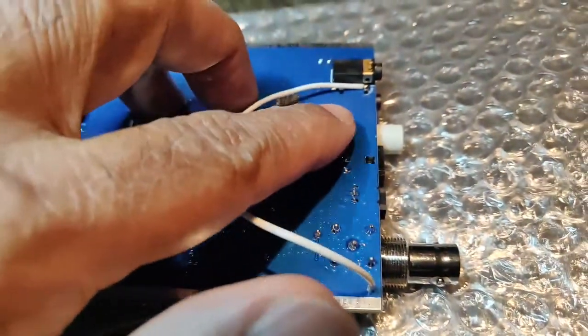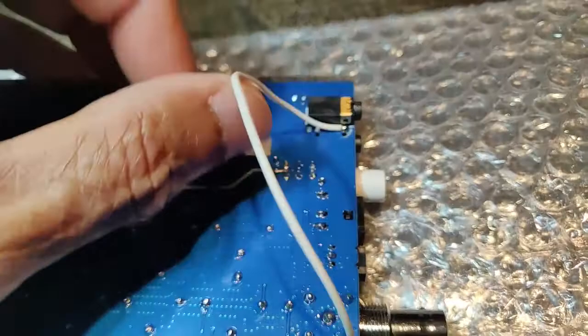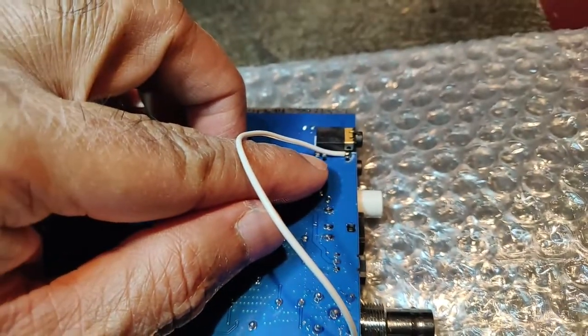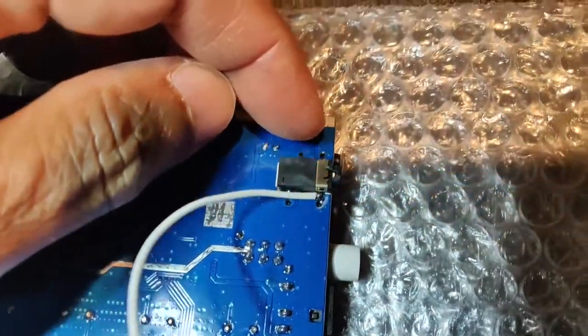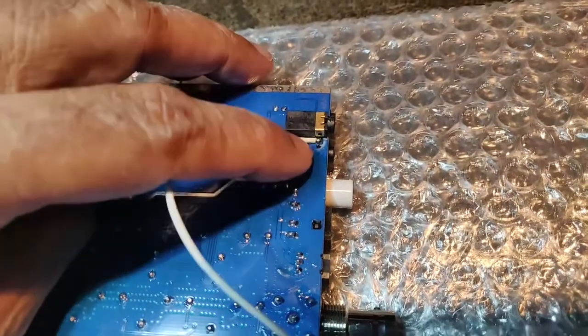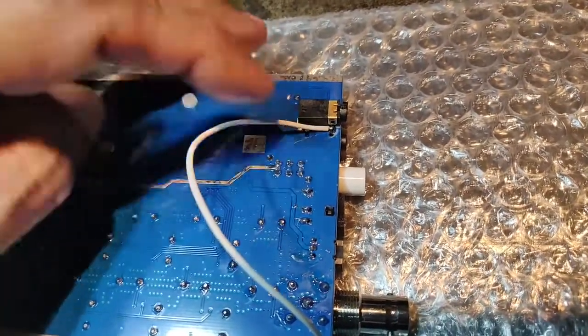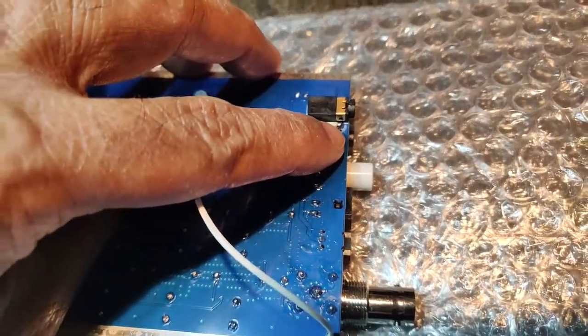That is the pin — one pin is here and the other pin is on the other side. Those are for the CAT control. At the moment I don't plan to do any CAT control, but I am interested in the amp control for a linear amplifier, so I'm taking the connection from there.